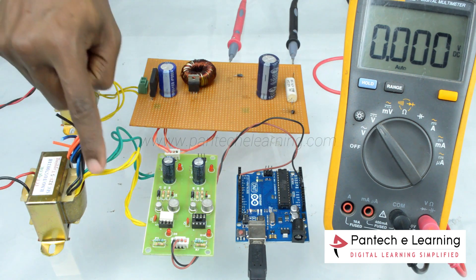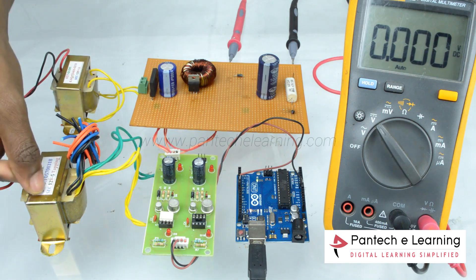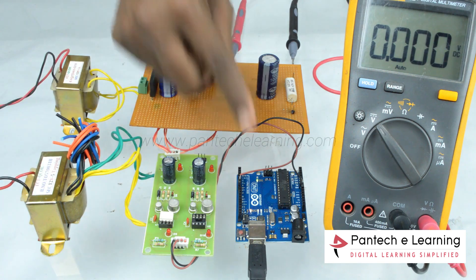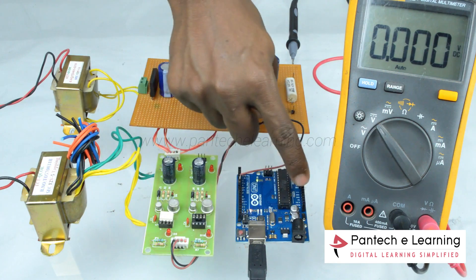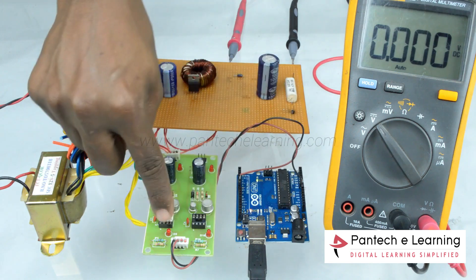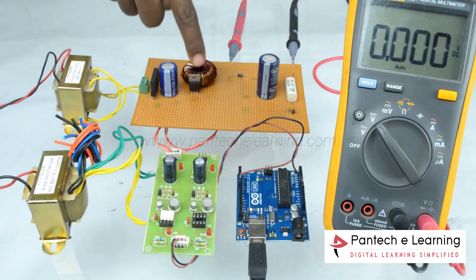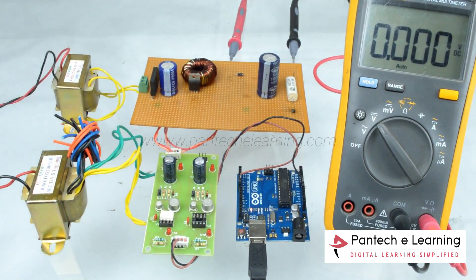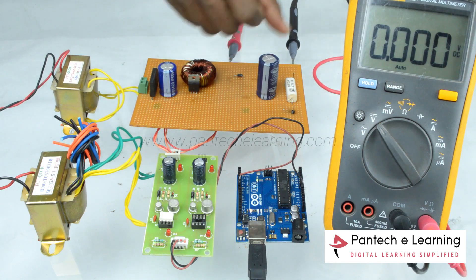This 12V step-up transformer is used to power the controller circuit and driver circuit. The pulse generated from the controller is provided to the driver circuit to isolate and amplify the pulse. Another 12V step-down transformer is used to power the circuit.